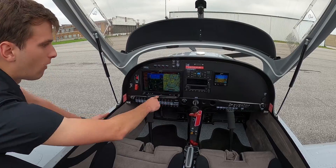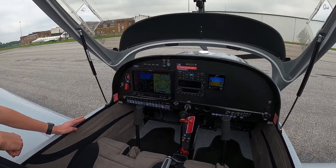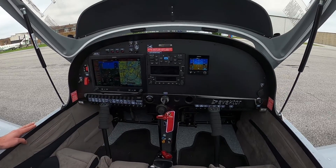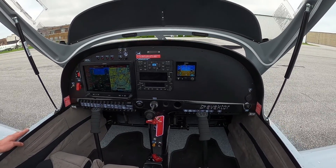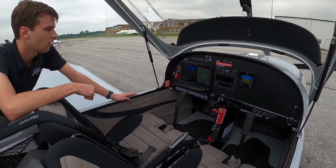It'll show traffic all around you, the altitude, and which direction they're heading, so you can use your outside picture and look outside for that traffic, and also look inside to make sure that you're safely maintaining a distance from all those other airplanes.